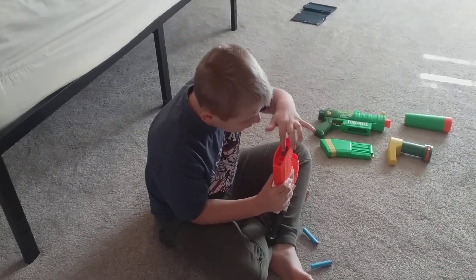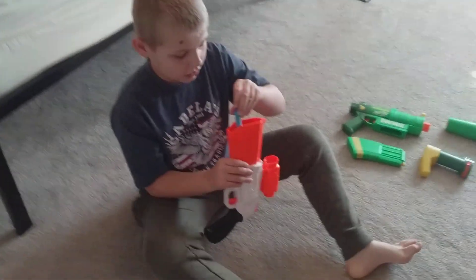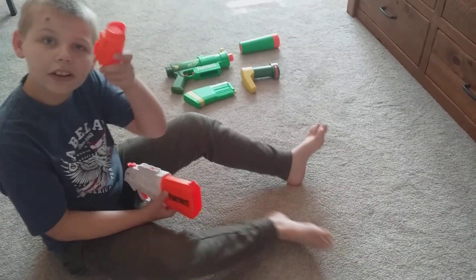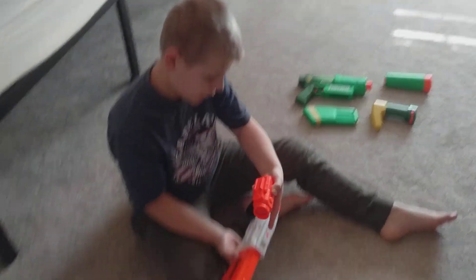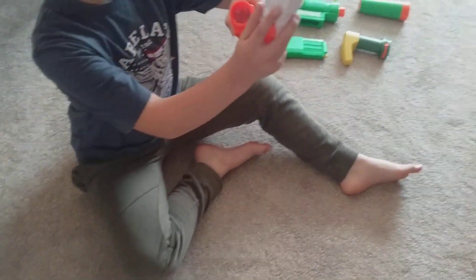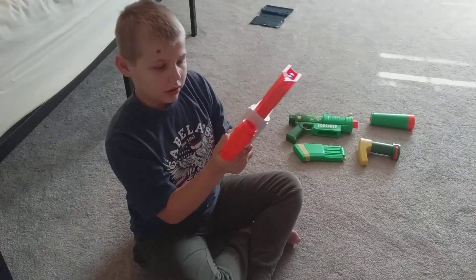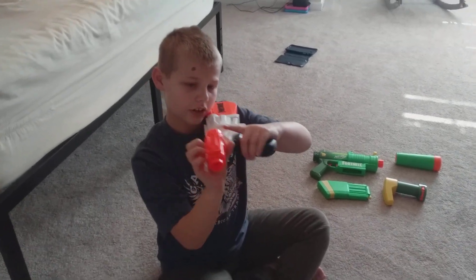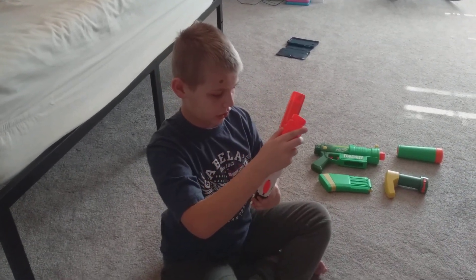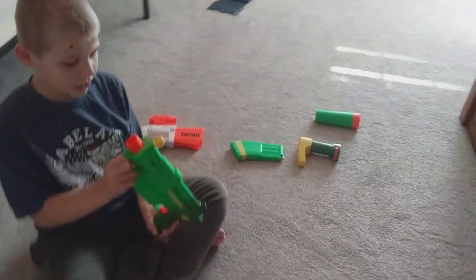This attachment right here — you can put it on any gun that has the rail on top of it. You see this thing right here? It connects to the thing on top of this gun. So that's how that one works.